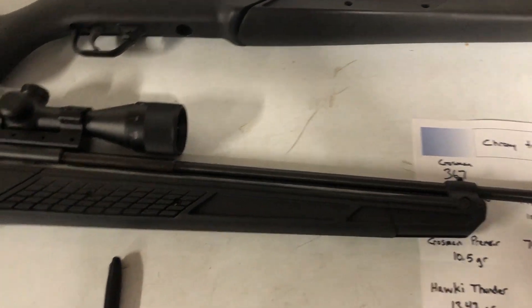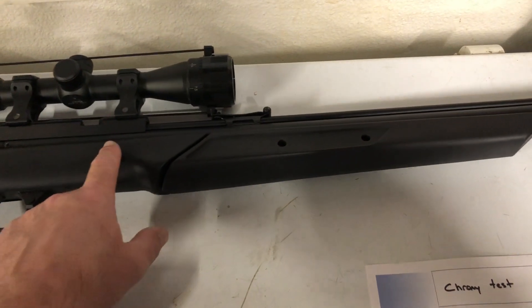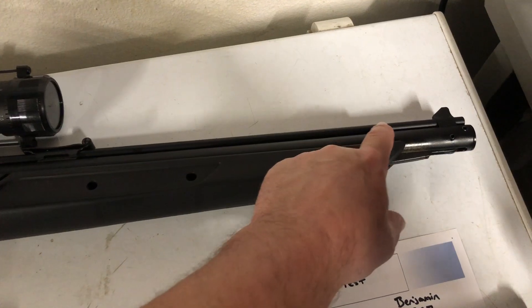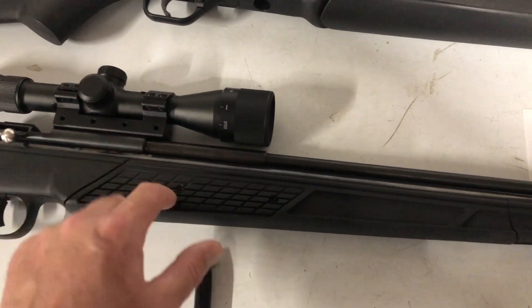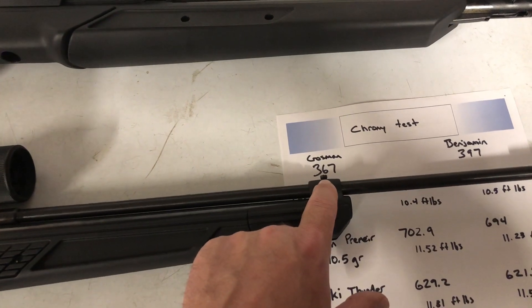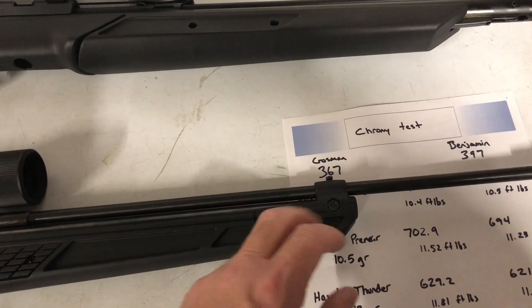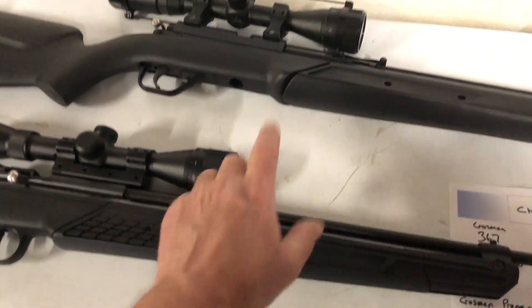I'm just wondering if they were smarter back then — on the 397 the barrel is completely solid, soldered to the tube, there's no movement at all. Whereas on this one you have two screws holding it, and even though this breech has three screws, I ended up putting a bigger screw in because the stock one stripped out. I've tried shooting it without the screw and it works better tightened down. I'm wondering if this is never going to be as accurate as the 397 — but hopefully that's my goal.